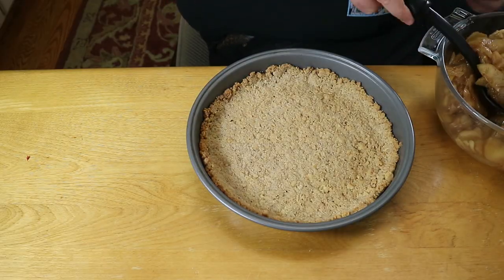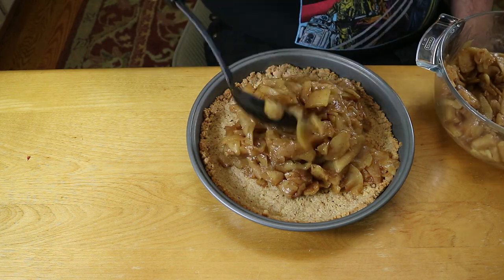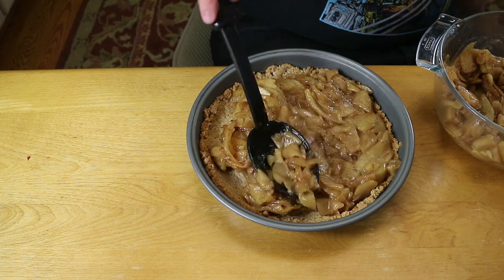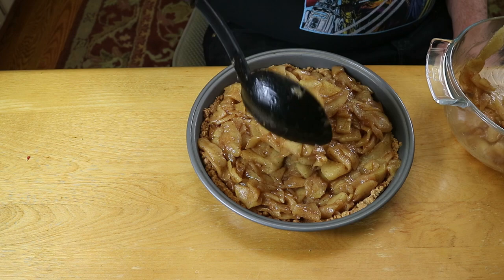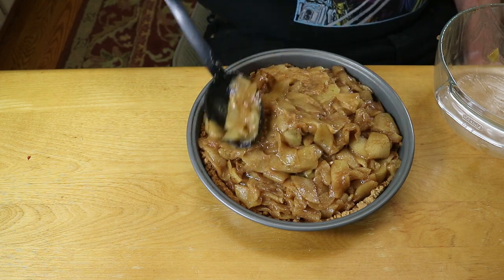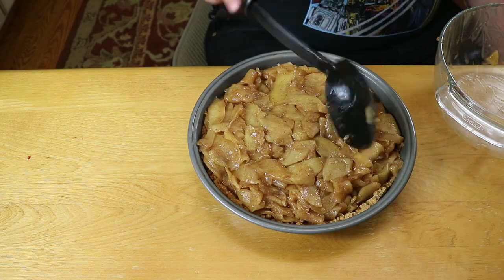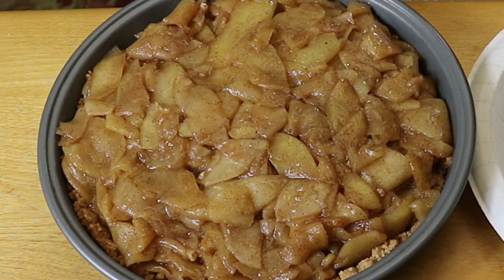Once they were done, we set those off to the side for about 10 minutes to let them cool a little before we assembled the pie. To assemble, we put the apples in the crust. We would have topped the whole pie with fresh whipped cream, but our apples were still really hot and we didn't want the cream to melt, so we added a very large dollop of whipped cream on each individual piece of pie.